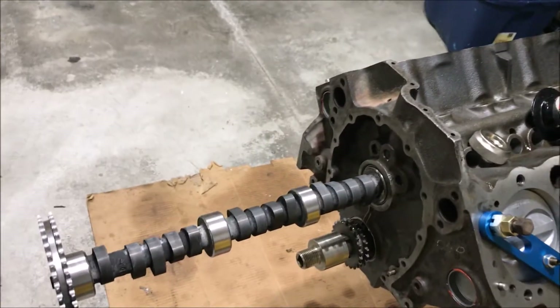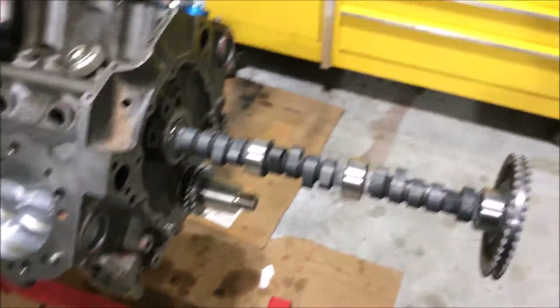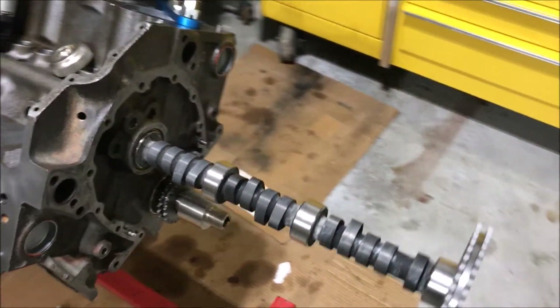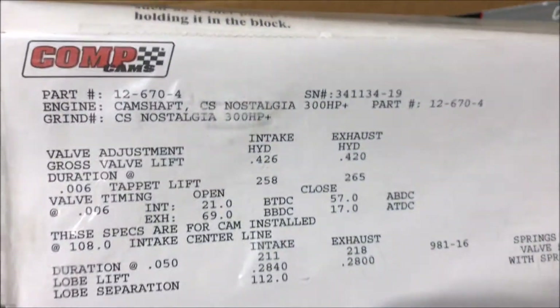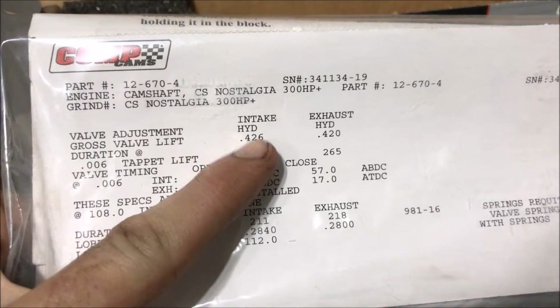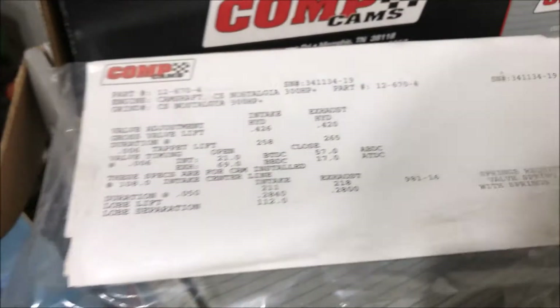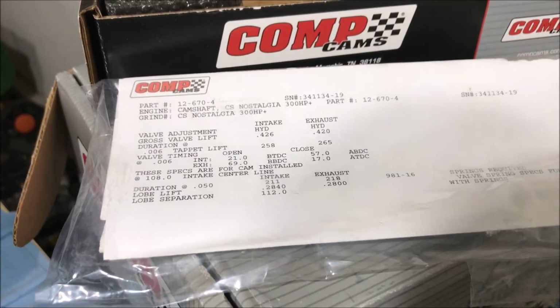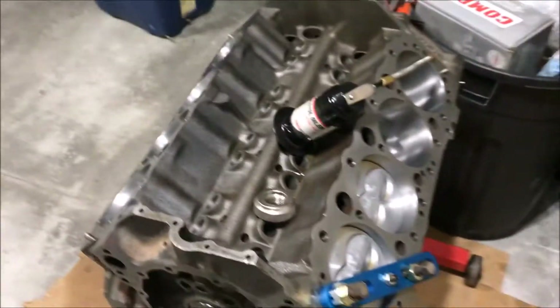I'm doing my camshaft installation here today on my 350 small block Chevy. The camshaft I picked out is from Comp Cams — it's what they call the Nostalgia 300 horsepower cam. This is actually a lower lift cam: 426 intake, 420 exhaust. For my application that's going to work great because I'm using stock Tech heads.